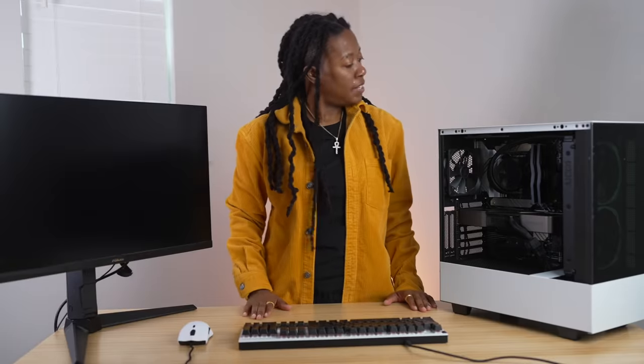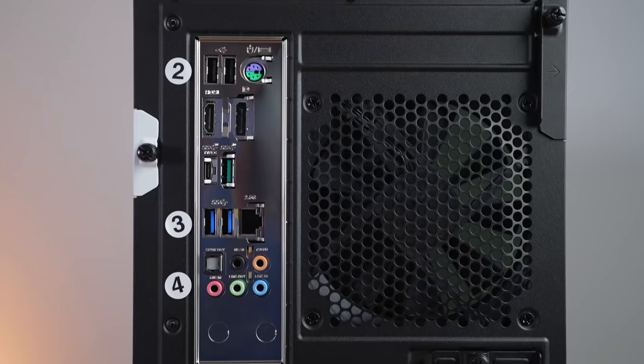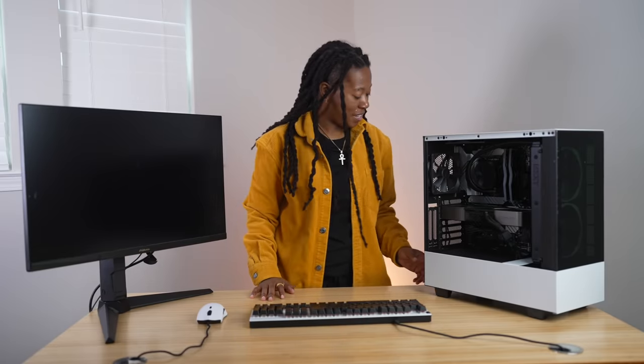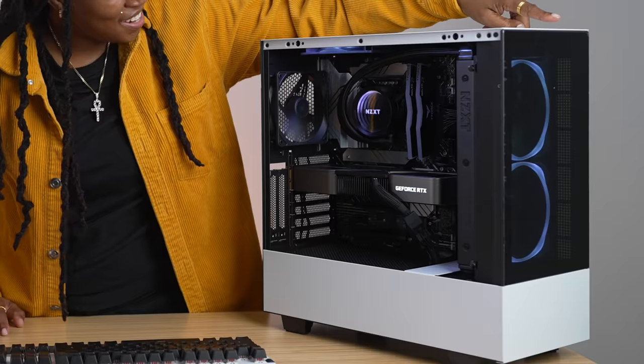I also discovered keycap removers in the package. As for the ports: I've got my power button on top, USB, USB-C, a headphone jack, and some additional ports along the back.